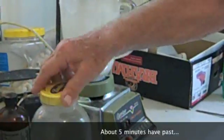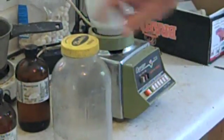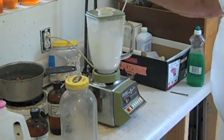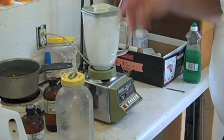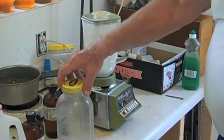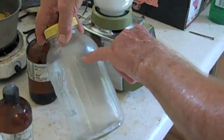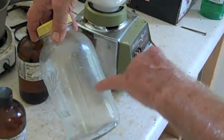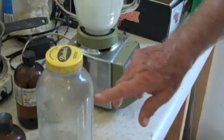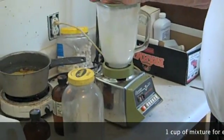Now this is a half-gallon mason jar, and this is where I pour my concentrate. This is super concentrate right now. When I pour it in here, I'll add water up to the top line. There are little tiny lines on this jar — those are basically one-cup lines.